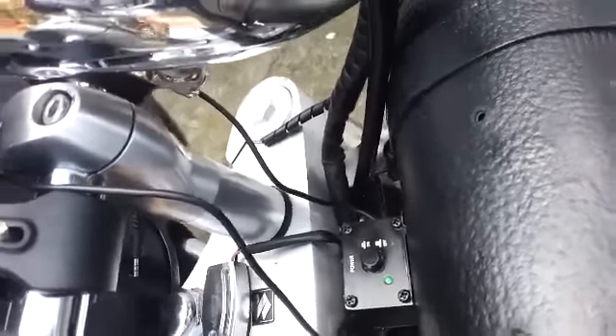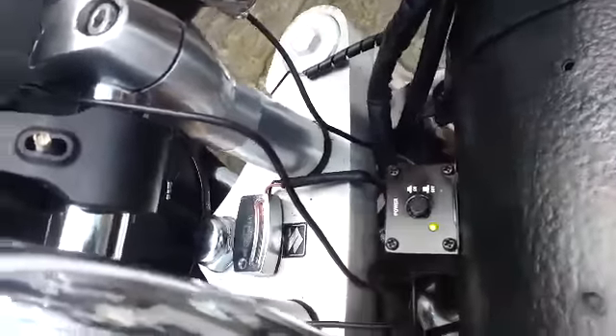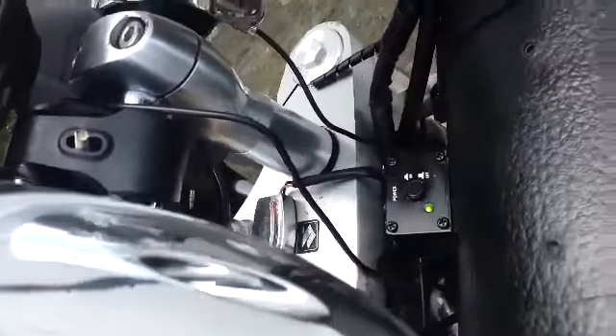I've got it set into the switched live, so it won't ever be on unnecessarily. So press the button and it's on, press the button and it's off. That is in the switched live, so it's on at the moment.